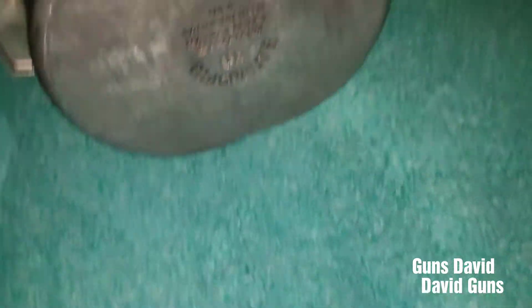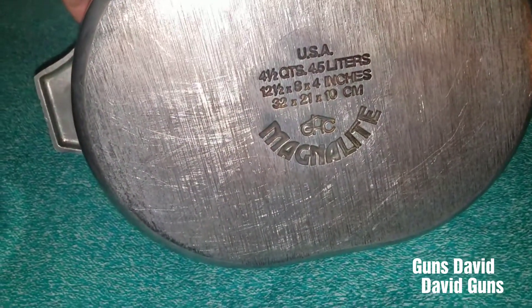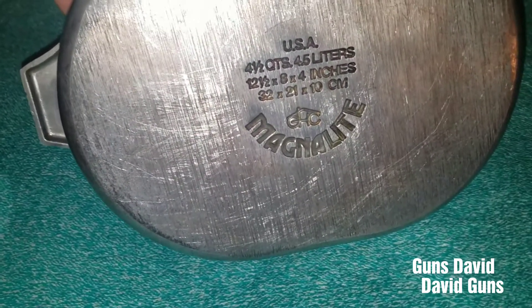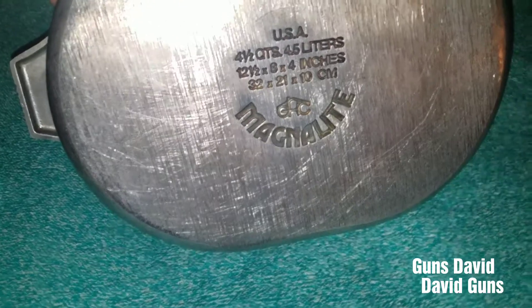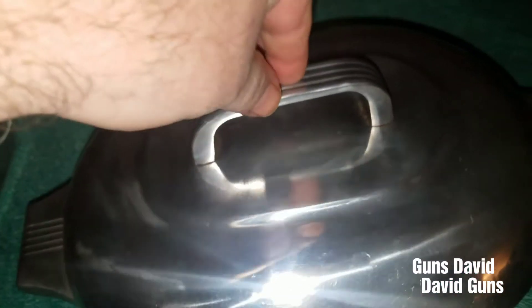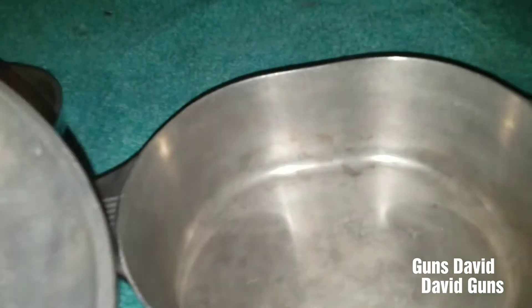Wagnerware also does MagnaLite. These need to be cleaned up a little bit. Here you got the little MagnaLite roaster. This is a four-and-a-half quart, twelve-and-a-half by eight by four inches MagnaLite. Also good housekeeping, too, but this is all owned by Wagner. I think this is the smallest one — I have one more that's a lot bigger. But these are nice for roast, too.